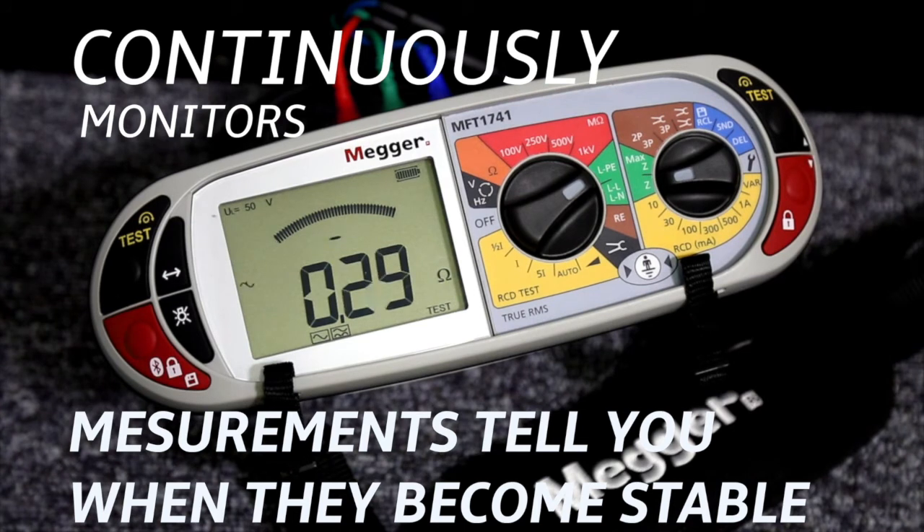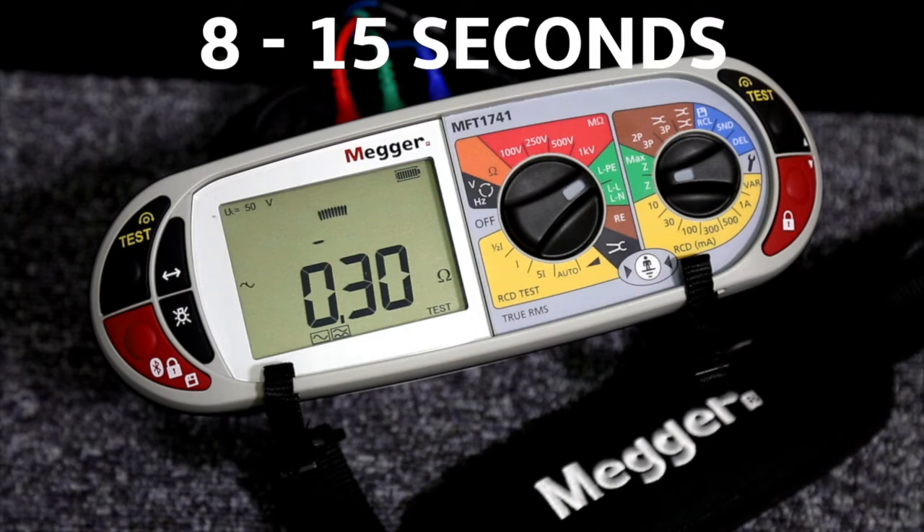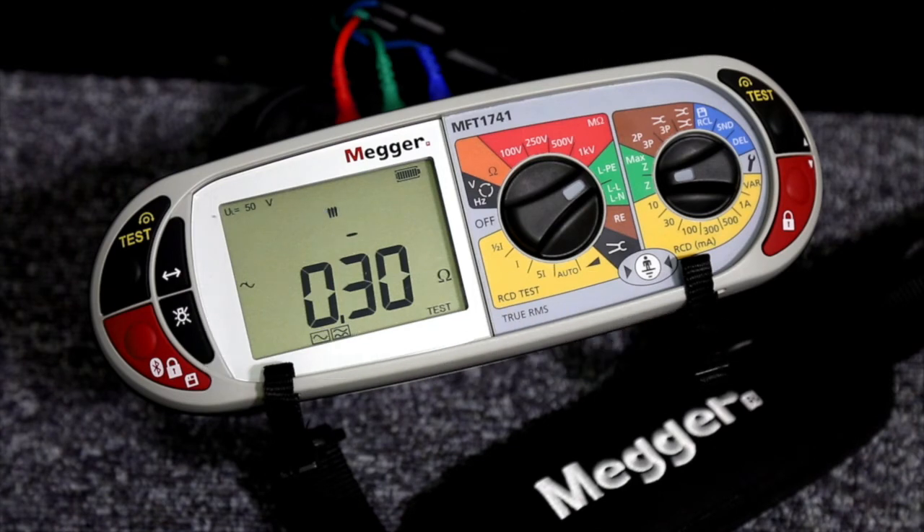On a quiet circuit which has low levels of electrical noise, this can take as little as eight seconds, which is a big time saving compared with the 15 seconds or more with a conventional multi-function tester. On a noisy circuit the test may well take a little longer than 15 seconds, but it still has a very important benefit.